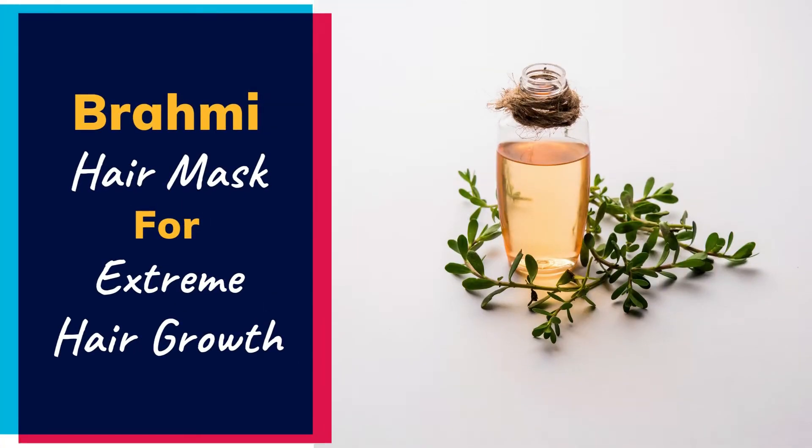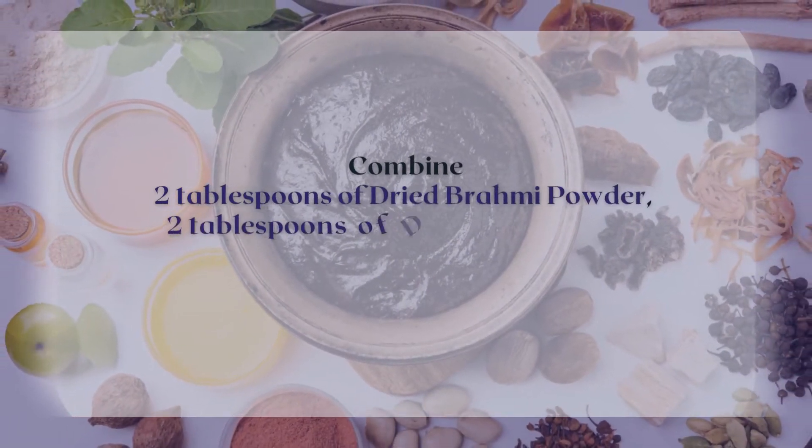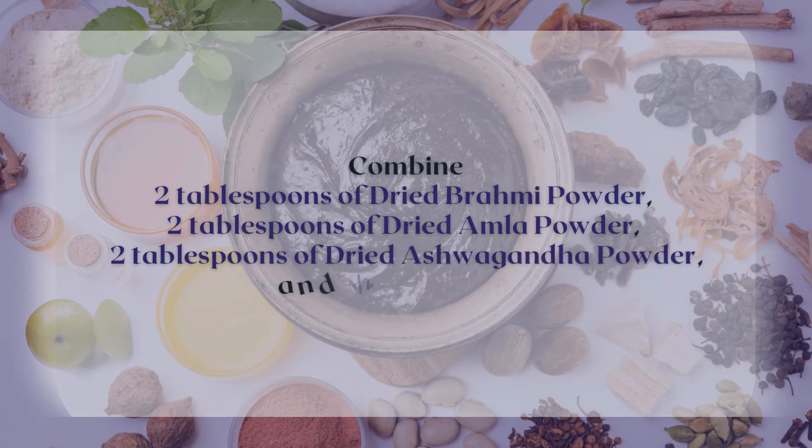How To Grow Your Hair An Inch A Day With Use Of Brahmi Hair Pack. Combine 2 tablespoons of dried brahmi powder, 2 tablespoons of dried amla powder, 2 tablespoons of dried ashwagandha powder, and half a cup of yogurt.